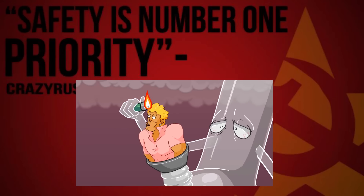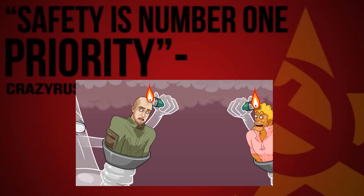Oh god, no, no — not my hair! Not my hair! Bordy, act like a man.